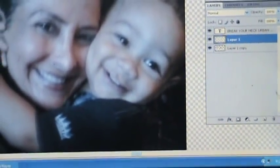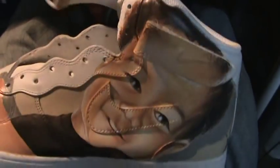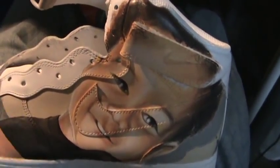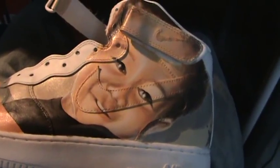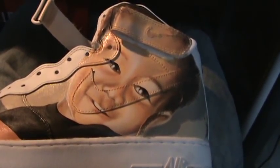Everybody that hasn't seen parts one and two — you saw that I started this beautiful portrait from scratch, just sketching it out from a sketch. And now we have this painting on a shoe. And that's it.